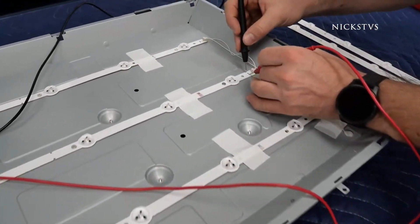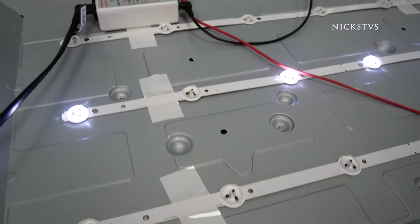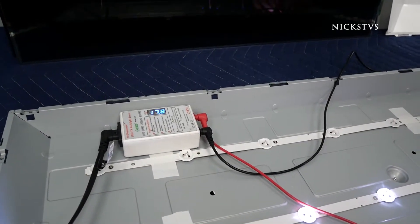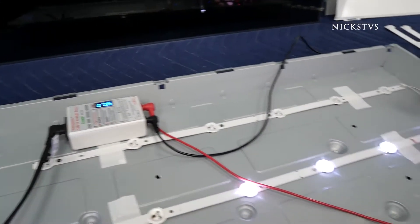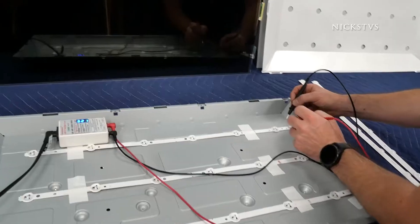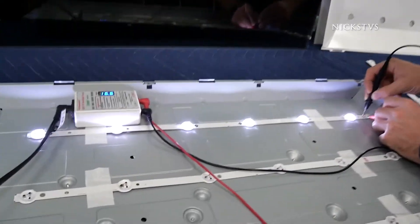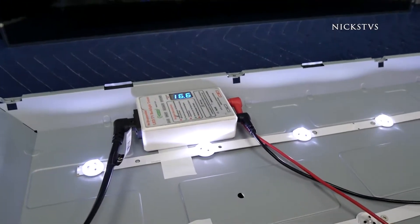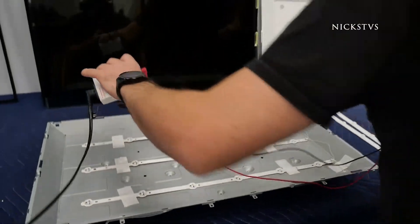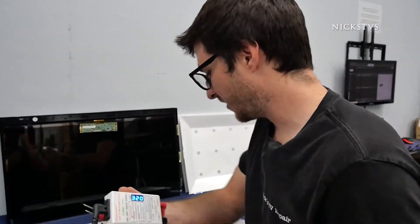Let's check the next one. This one has one missing LED that's not lighting up, and the LED tester is saying it's pulling 17.5 to 17.6 volts. Our last strip — all of the LEDs are lighting up again and 16.6 volts is being drawn. So it looks like only one of our strips is actually defective and only one LED on it is defective.